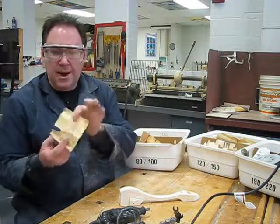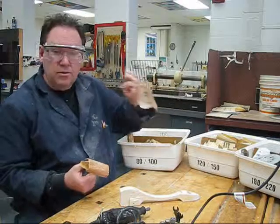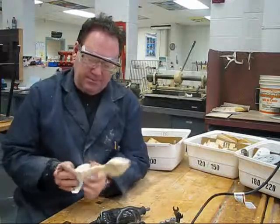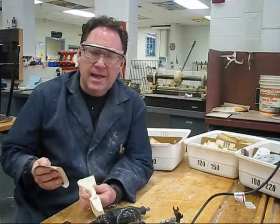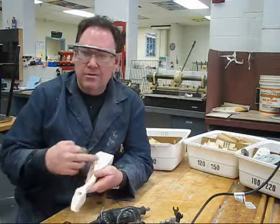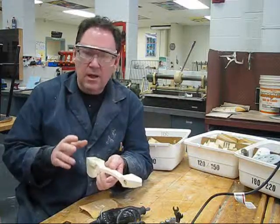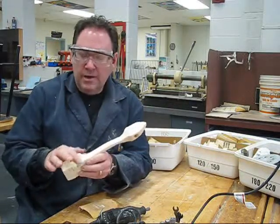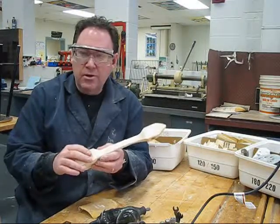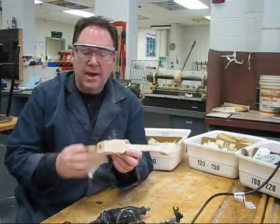Take your sandpaper, look on the back, and make sure you've got the right number — start with number 80. You don't need a sanding block; you can just hold onto it by hand so that you can really get all the edges, nooks, and crannies. Don't sand underneath the wheel with the power tools, but you can sand underneath the wheel by hand, next to the wheels, and at the back as well.